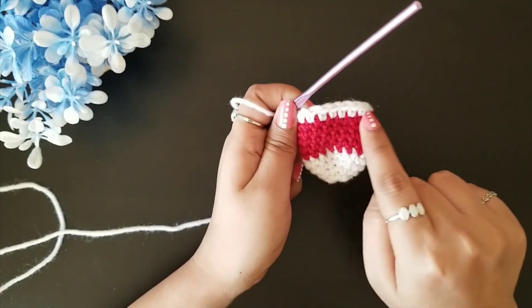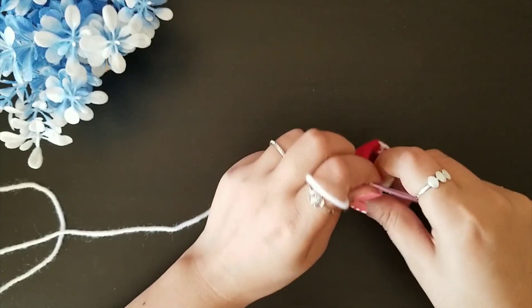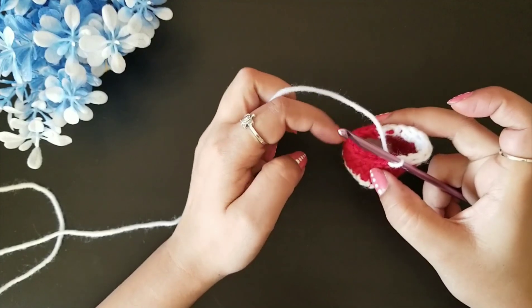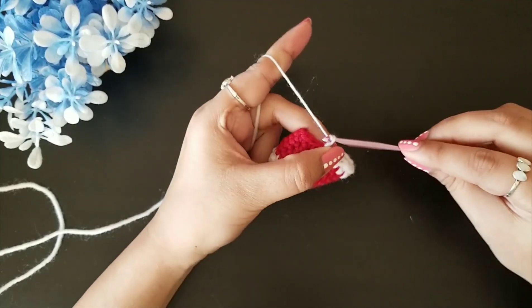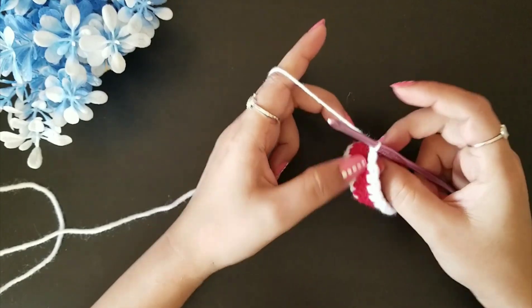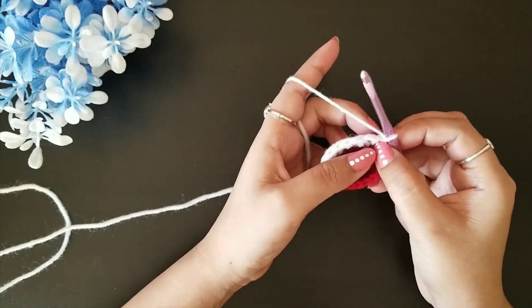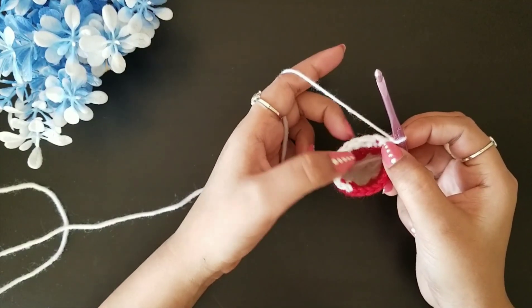For this heel part we are going to work on ten stitches only, keeping the other eight stitches as they are. Once the slip stitch is done, chain one and turn your work. Then again follow the same sequence: one slip stitch, two single crochet stitches, and four half double crochet stitches.